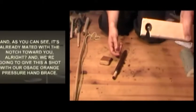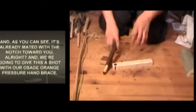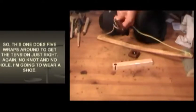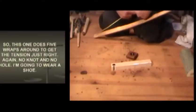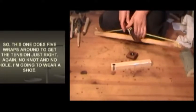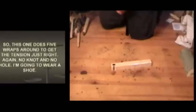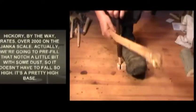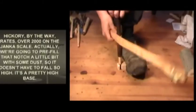As you can see, it's already mated with the notch toward you. We're going to give this a shot with our Osage Orange pressure hand brace. This one does five wraps around to get the tension just right - again, no knot and no hole. I'm going to wear a shoe. Hickory, by the way, rates over 2,000 on the Janka scale. We're going to pre-fill that notch a little bit with some dust so it doesn't have to fall so high - it's a pretty high base. Something like 2,040, whereas oak is more or less 1,300. So the hickory as a hardness is much harder.